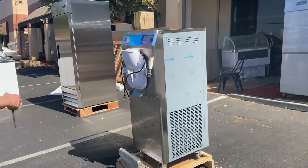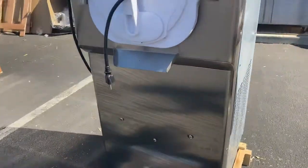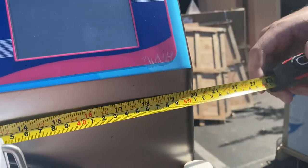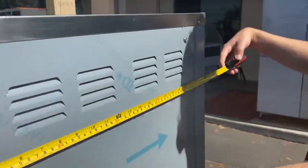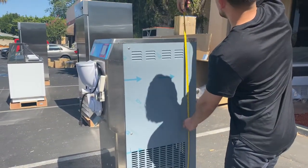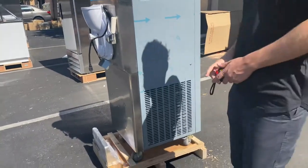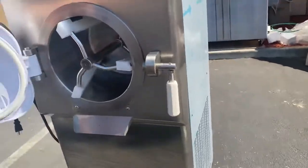Let's go ahead and give you the dimensions before we get started. The length is about 20 inches, the depth is 24 inches — two feet — and the overall height for this gelato maker is about 51 and a half inches.